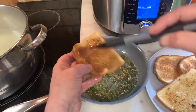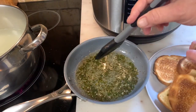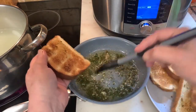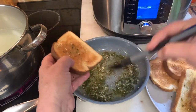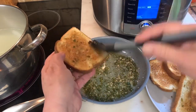My father would put his croutons in the bottom of the bowl and pour his soup on top — that's how he ate his. This is probably a $3 meal and it will feed your whole family.